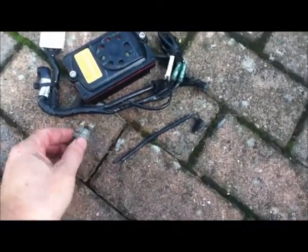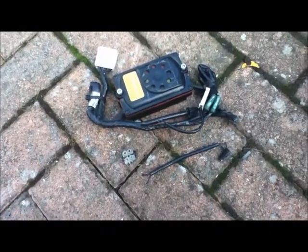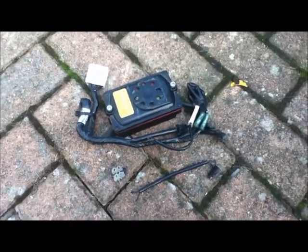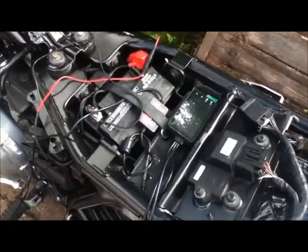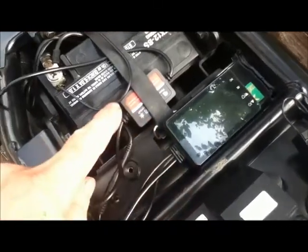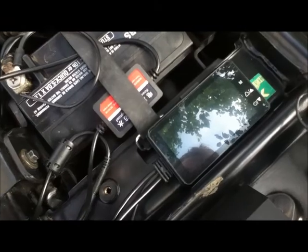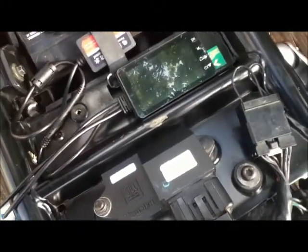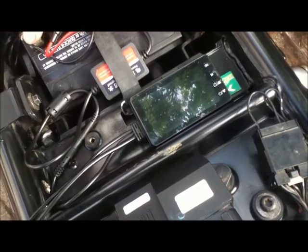I had to cut off the connecting block because it was run through the frame — I'll keep it but will probably never use it again. That tucks neatly in there. So that's the display and that's the power regulator. If I touch the power across the battery, we can see that it fires up.